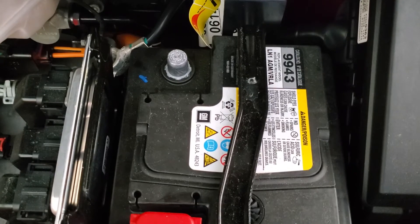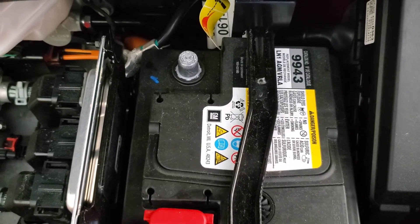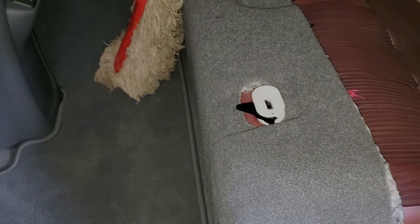I've disconnected the negative battery cable, and after that I'm going to wait a few more minutes just to make sure any residual power has left the system before I go to the next step.